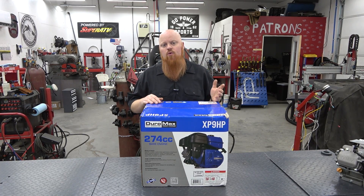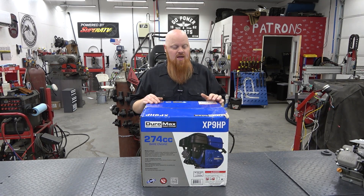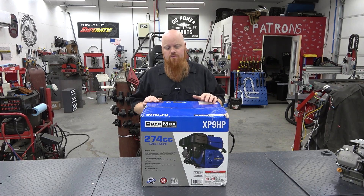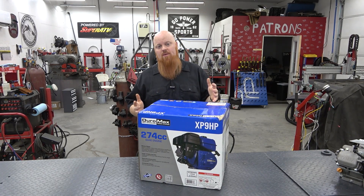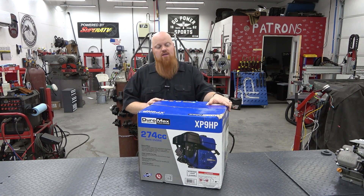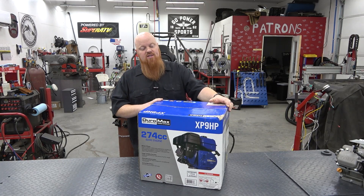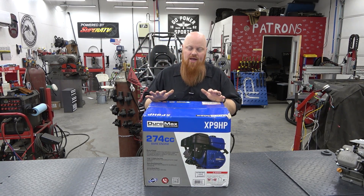I don't like a 420 or 440 on a mini bike, especially for off-road riding on trails. A 420 or 440 is just so much weight — it's hard to sling them around and becomes tiresome, especially in races. If I wanted big block torque on a mini bike, I'd go with something around this 274cc size rather than the standard 208 or 212cc. This engine is around 41 pounds dry weight right out of the box.